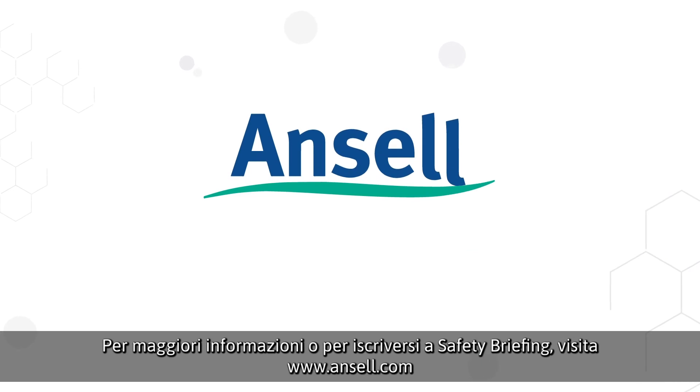For more information or to subscribe to Safety Briefing, go to www.ansell.com.